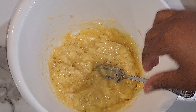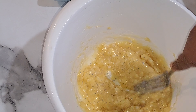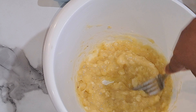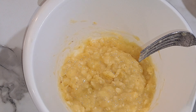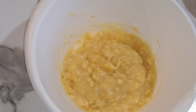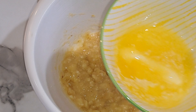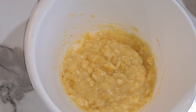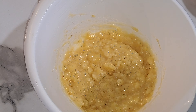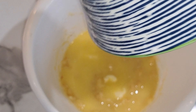I have my bananas smashed up. When you do it with the fork, just make sure you get it really good and nice and smashed up. Now we're going to add in our butter — you need a half a cup of butter that has been melted down. It's just a little bit that hasn't completely melted, but that's fine, just stir it in and mix it into our bananas.